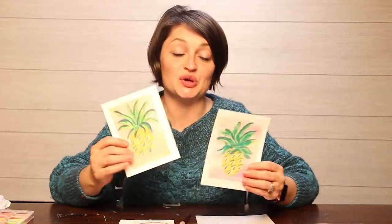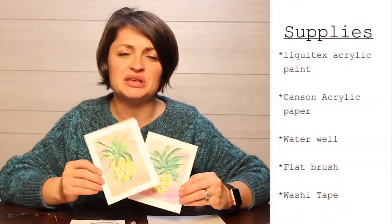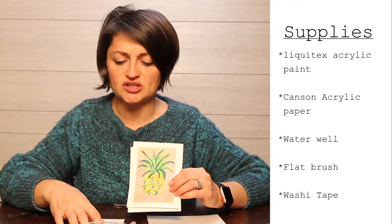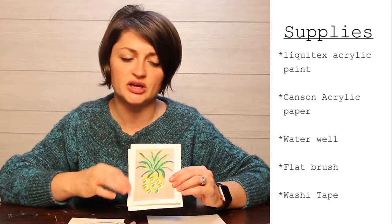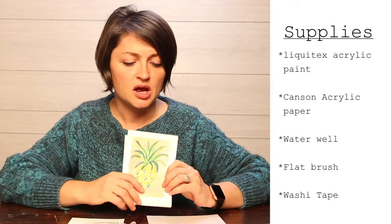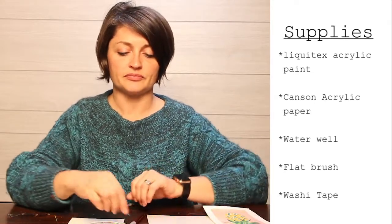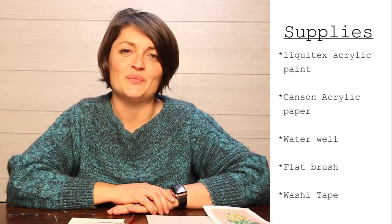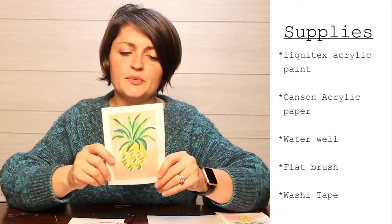Hi, my name is Heather Duncan and I'm with Duncan House Creative. Today we're going to do an acrylic tutorial on how to paint a pineapple. We're going to be using Liquitex medium body acrylic paint, acrylic paper — which is basically a thicker watercolor-type paper with a texture on top that helps the acrylic paint adhere. We're also going to be using a palette, a flat or angled flat brush, some washi tape, and clean water.